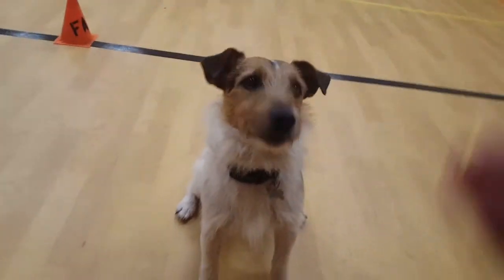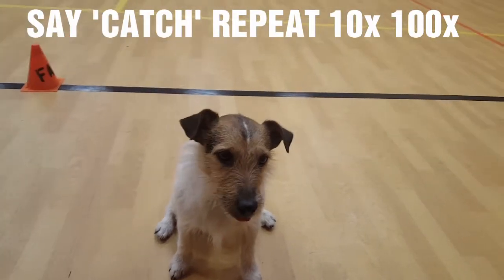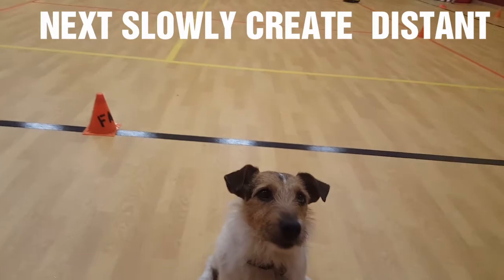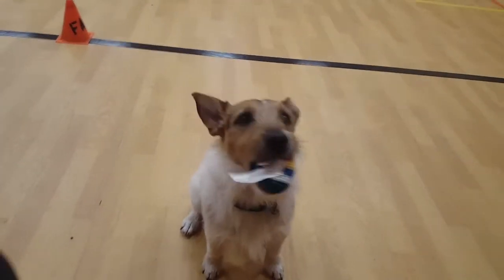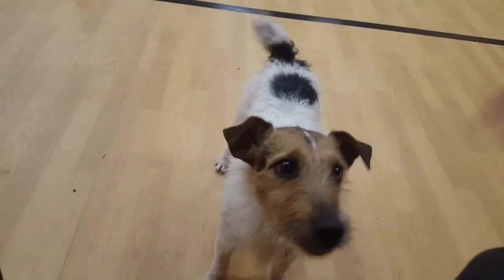First you start out with when they open their mouth, just drop it and say catch. Then pretty soon it'll be catch — good boy. Then we'll go catch — good boy — and freeze — good boy — sit.